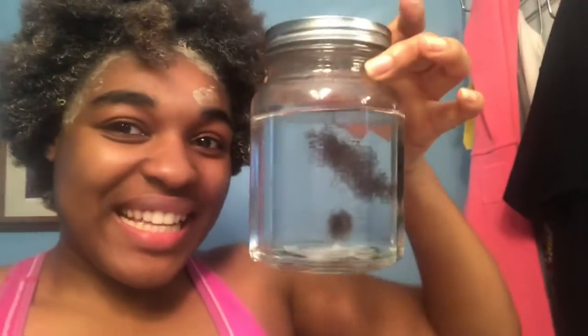This is so weird. I'm trying to figure out my porosity and stuff, but I'm really confused. Like, it was on top before and now it's starting to fall, and I don't know if that means I have high or low porosity.